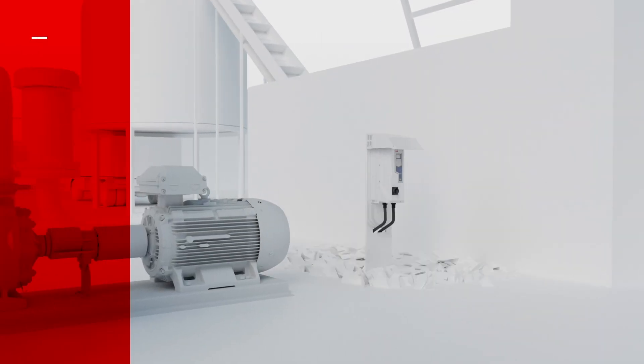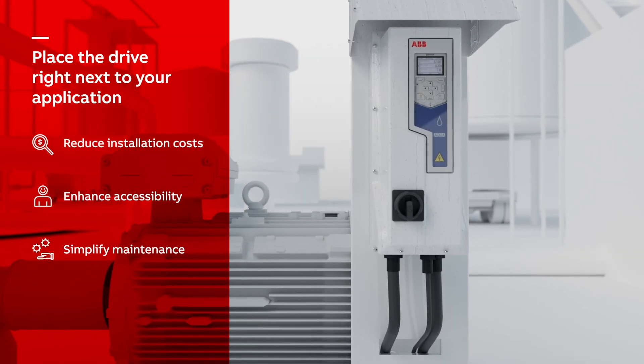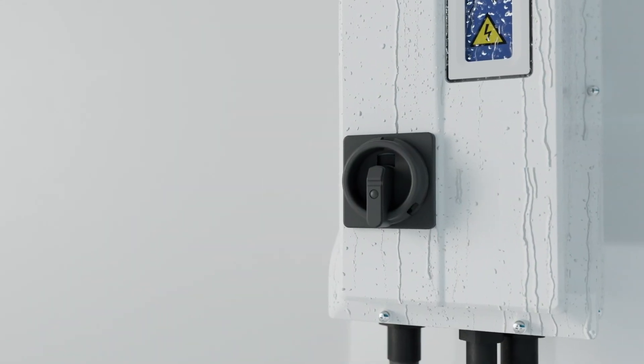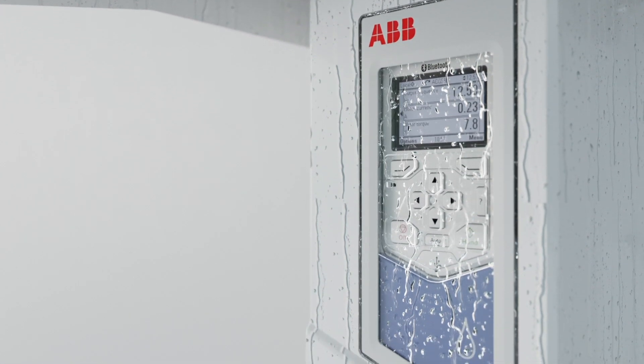Eliminate the need for an electrical route by installing the drive near your application. With the Bluetooth control panel, optional disconnect switch and sunshield, don't compromise your design, connectivity or space.